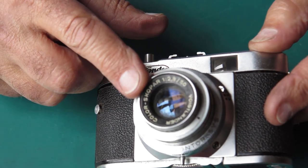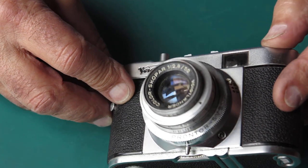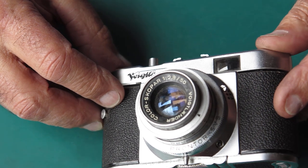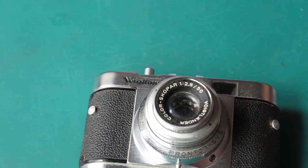The first thing I'm going to do here is just try and clean that lens, see if I can get it to look like it'll ever take a photo. That'll be a good start. I'll start with some glass cleaner on a cotton bud and see what I can do.